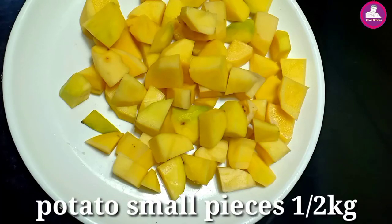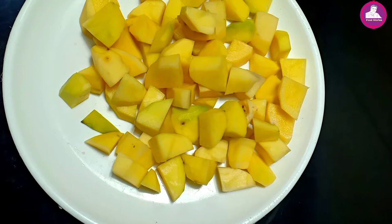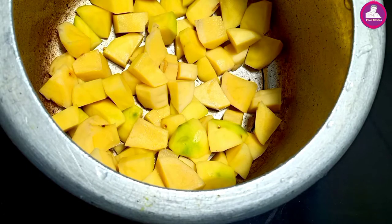I have to cut a little bit. I have cut a little bit. We cut the whole pot and cooked it very well.